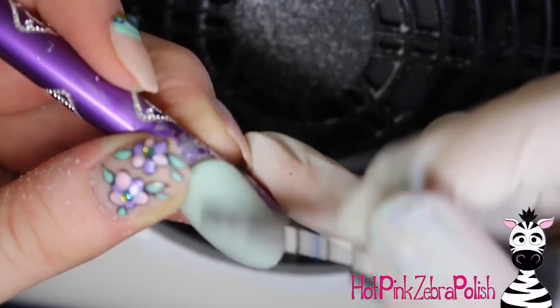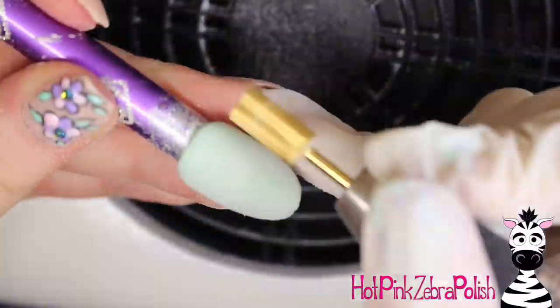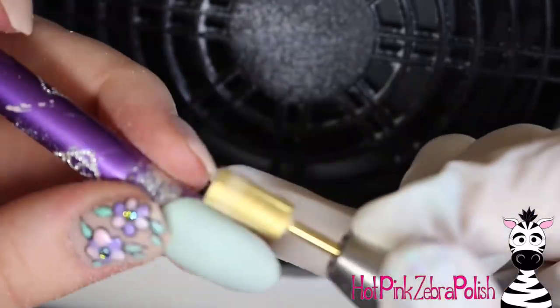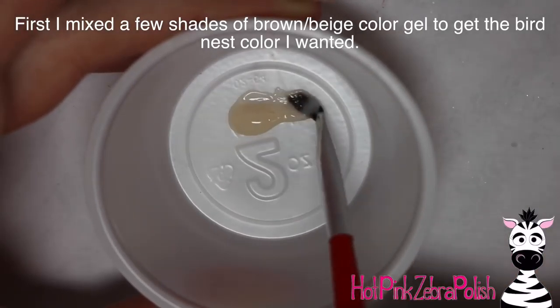The bit I'm using is a bullet-shaped bit, which is my favorite shape for this kind of work, but it doesn't get things very smooth. So to smooth it out I switch to a barrel-shaped, very fine bit, and it does a marvelous job.